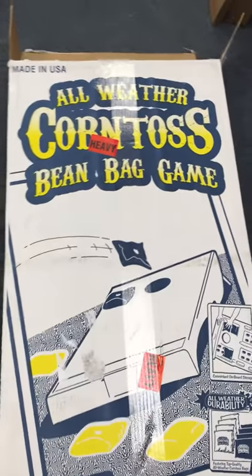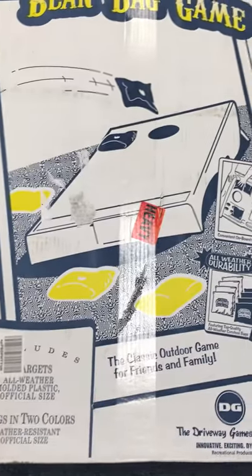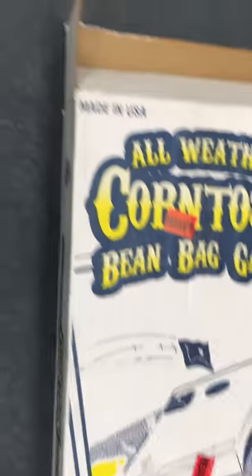We're looking here at the all-weather corn toss bean bag game — eight bags, two colors. Pretty big box, as you can see. It's full size, comes nicely packaged. Here's the bean bag driveway game. Let's open it up and see what's inside.